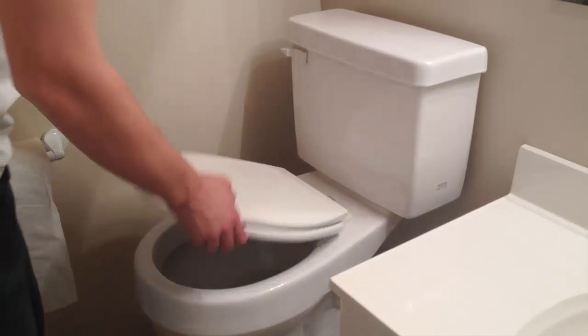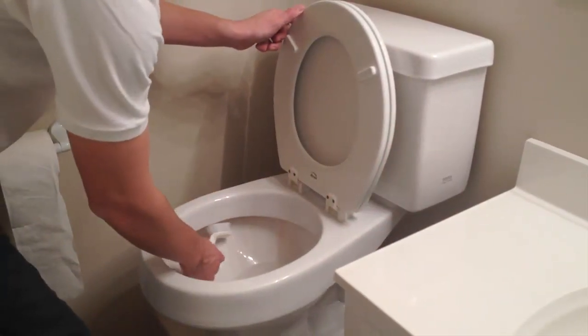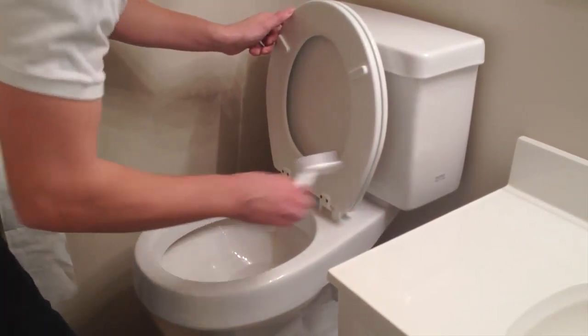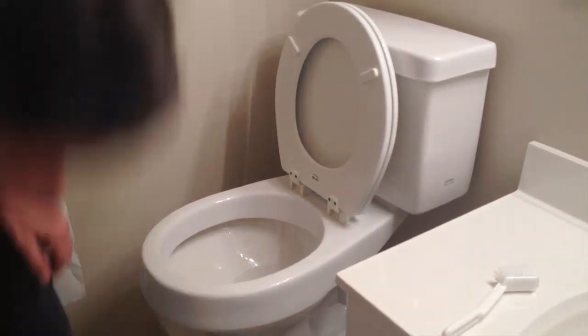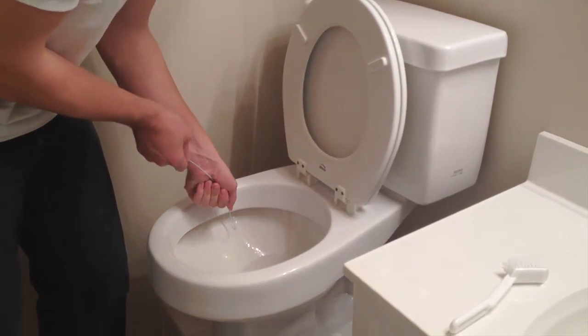Next, we're going to be cleaning the siphon jets. When you flush the toilet, the water is going to run from the tank through the rim and out the siphon jets to flush the toilet. Start by grabbing a nylon brush and just giving those siphon jets a good scrubbing to remove any gunk. If any gunk is lodged up in the orifice, use a clothes hanger to poke that through.